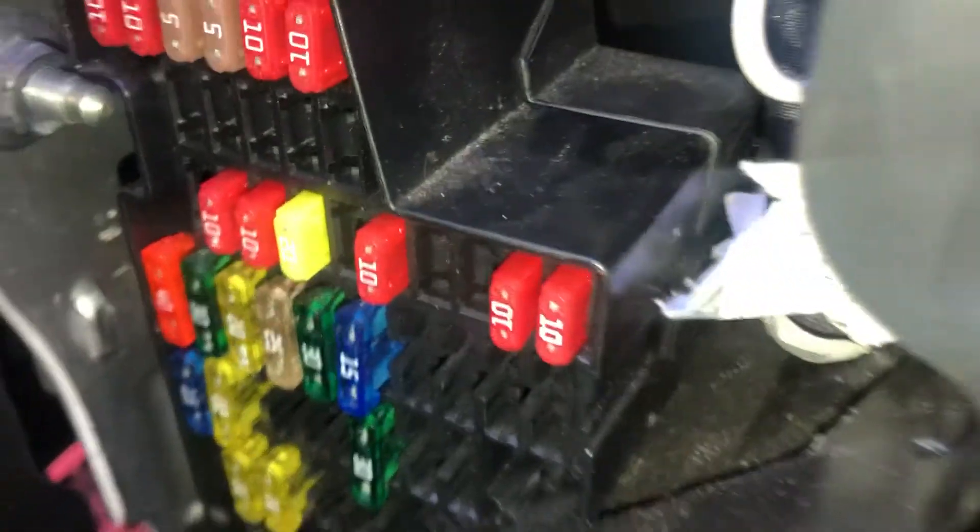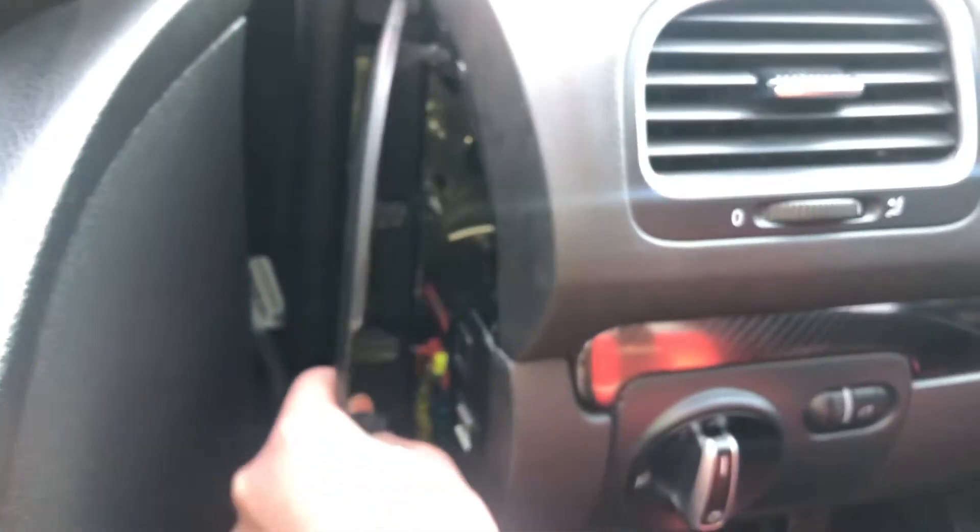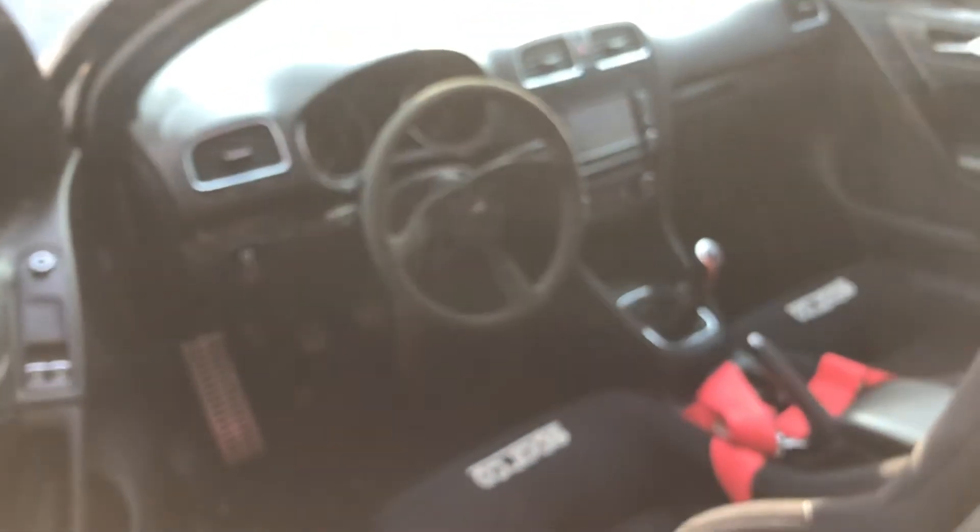Here are the fuses, and here's the cover. Those are all the fuse box locations for this car — thank you for watching.